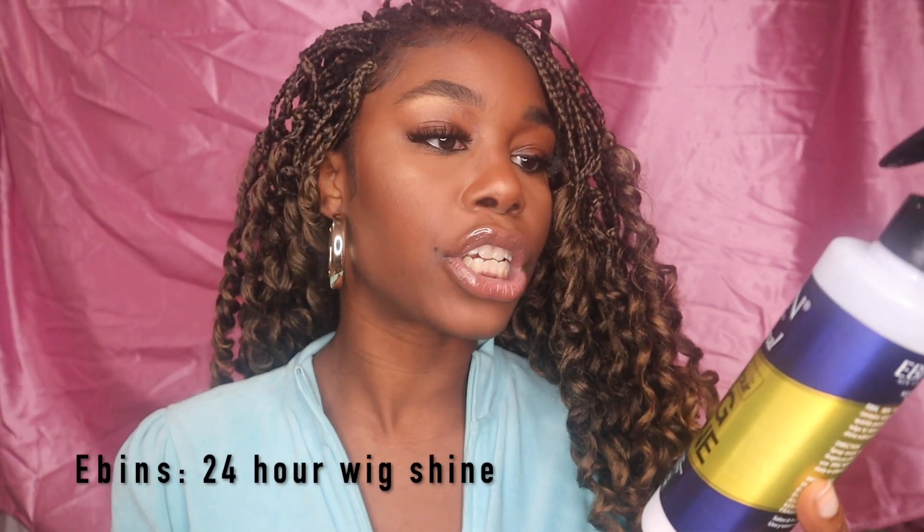What I used to maintain these curls was this magic thing — Ebin's 24 hour wig shine. I'm going to use this on my synthetic wigs from now on. Anytime I have synthetic hair with a curl pattern, I'm going to use this. My plan was not to run my fingers through it, because that makes the curl pattern come out and it starts looking really frizzy. So I just sprayed this all over my hair and wanted the curls to become almost interlocked — like dreads. So they're all interlocked now, and even if I run my fingers through, it's not separating each braid.